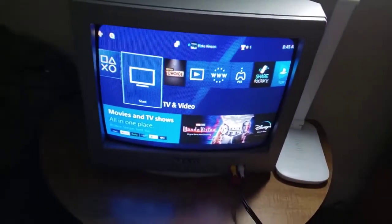Hey guys, this is Blake the SpongeBob SquarePants fan here, and this is my PS4 hooked up to my CRT TV using my HDMI to AV converter.